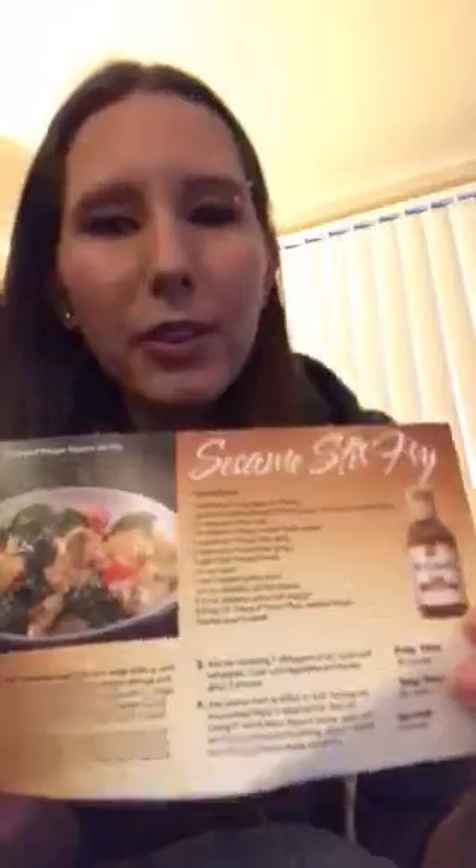Hi guys, it's Becky with Becky's Reviews again, and I'm doing another review video on an Influenster box that I received, which is the P.F. Chang's Home Menu. So I got this awesome little recipe card for sesame stir-fry and the P.F. Chang sesame sauce. We actually have used P.F. Chang's Chinese sauce and food before and we're a huge fan of it. So it's a nice thing just for a quick meal during the week.